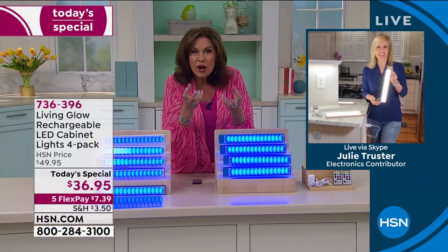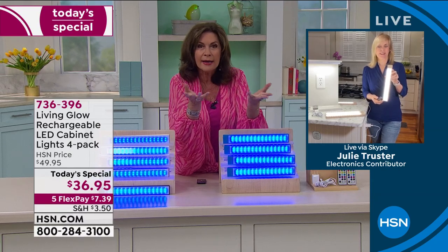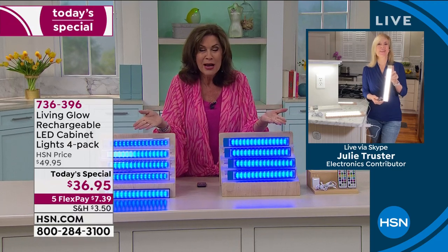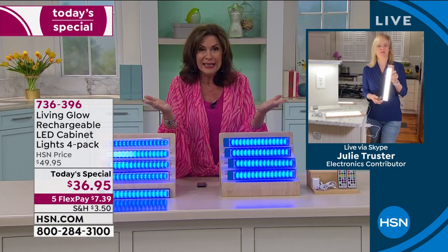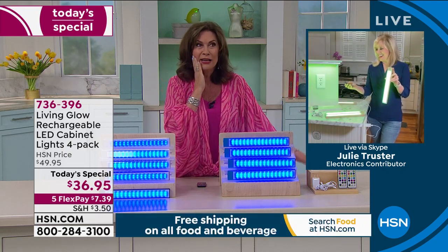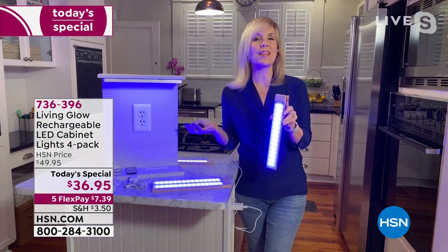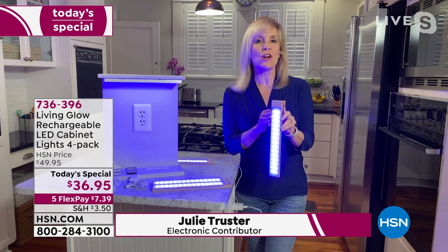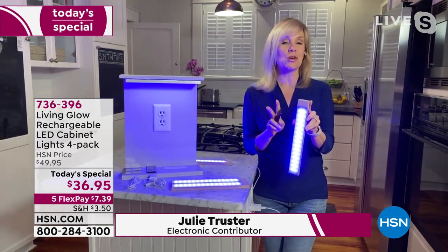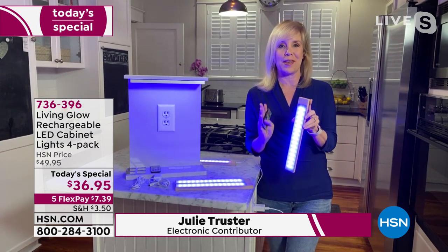I spent a fortune on halogen lights under my kitchen cabinets and they're so hot — I absolutely hate them, I feel like they're going to start a fire. These are prettier, insanely inexpensive, and they're rechargeable. They have 13 different colors, which is one of the things that makes them totally different. Alice, you and I have sold this before — last time you only got two and they were $30. So this is a great value for four of them.